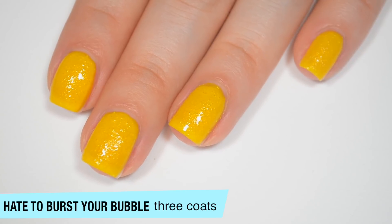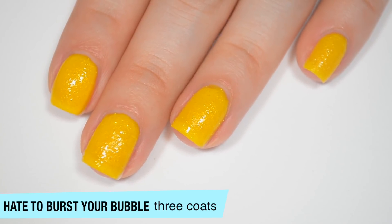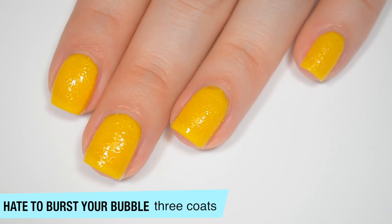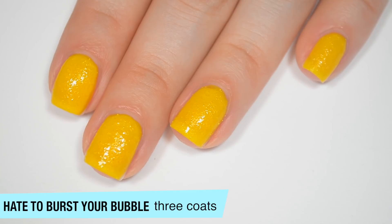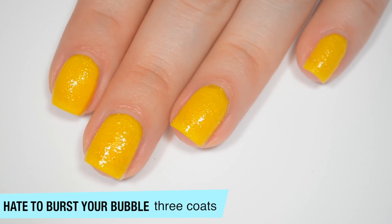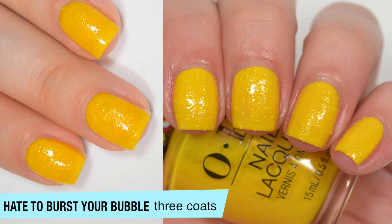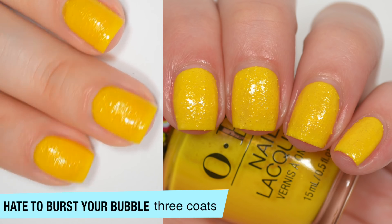The biggest thing that's different with these compared to other texture polishes is how sheer and jelly-ish the bases are. It makes the little shimmer texture particles kind of stick up through the base and they do actually look like little bubbles — they have a sheer, clear look to the very top of them, which makes sense because that's kind of the whole point of the collection. So that is three coats of Hate to Burst Your Bubble.